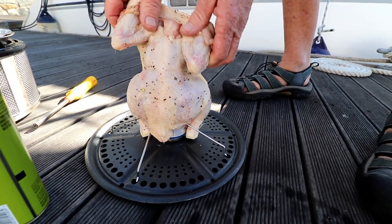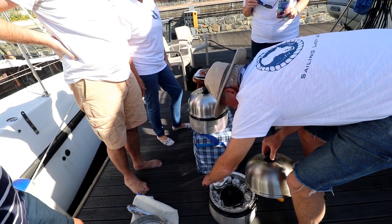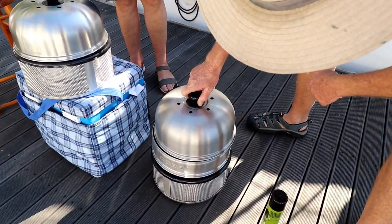Although we have gone a bit stir-crazy, we do have our lockdown family right next door — a bunch of cruisers all stuck on their boats in South Africa as well. So we make the most of it and do what we all do best when in hibernation.